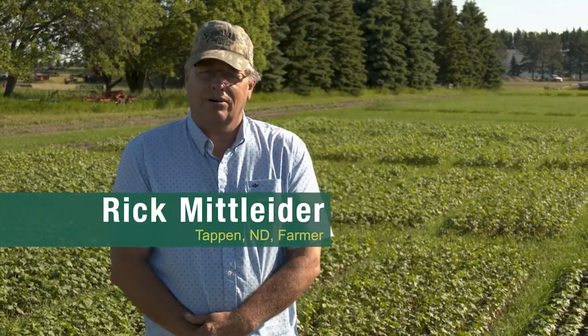Hi, my name is Rick Mitleider. I'm an organic farmer from Tappan, North Dakota. We've been certified organic for 35 plus years and we use buckwheat in our organic rotation.